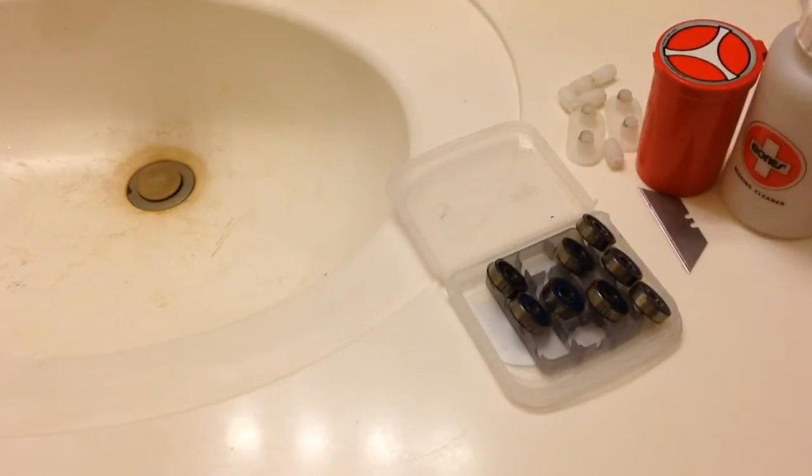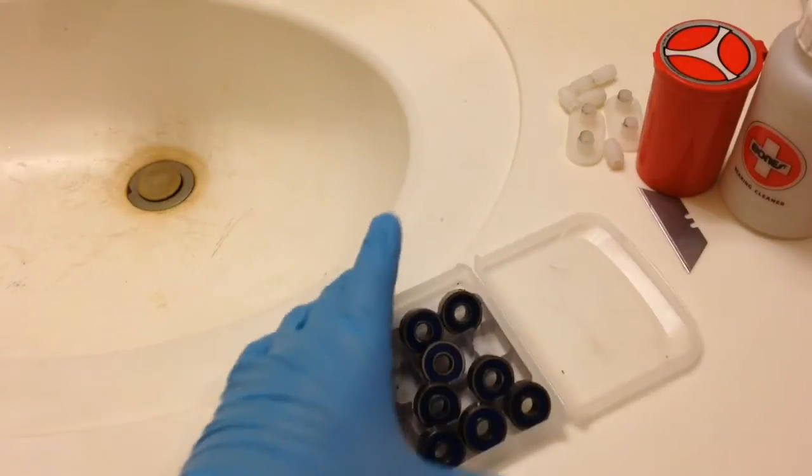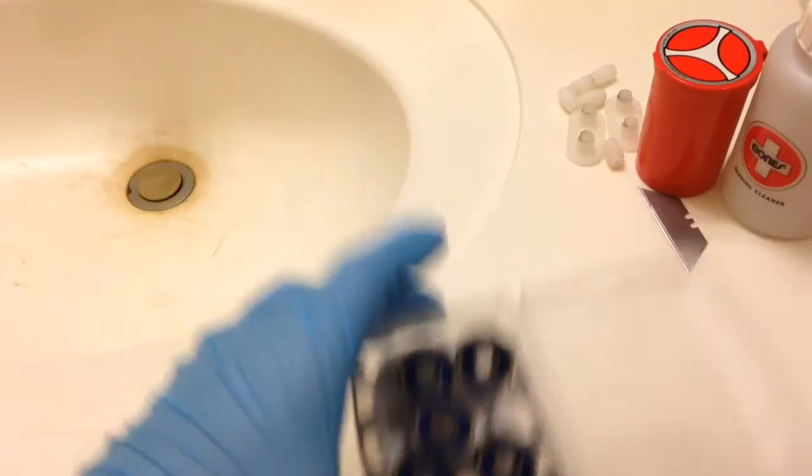Hello everyone. I'm going to be doing a tutorial about how to clean your bearings, in better quality than the other one. It was like a two-parter thing, but it wasn't really as good quality. So I'm going to be doing this in HD. Basically what I'm gonna do is clean my Super Swiss 6 bearings by Bones.